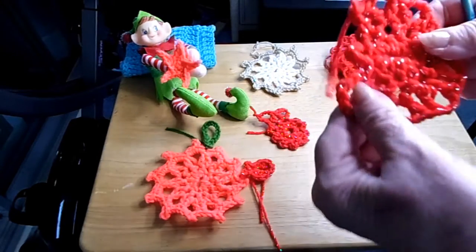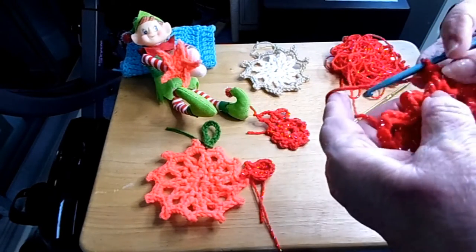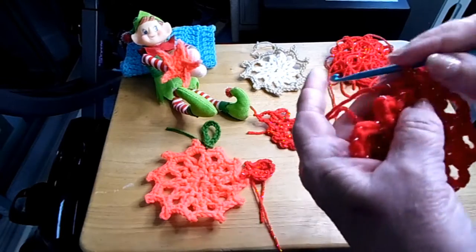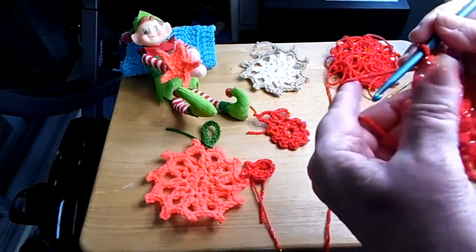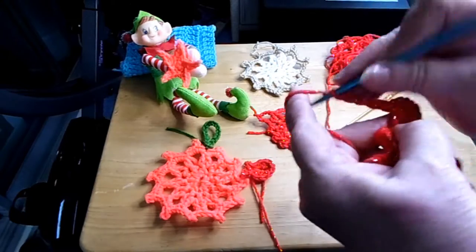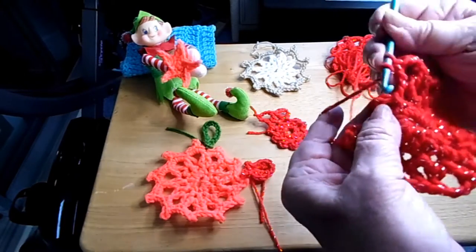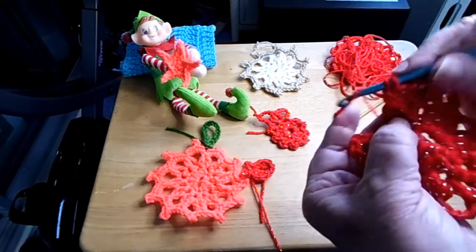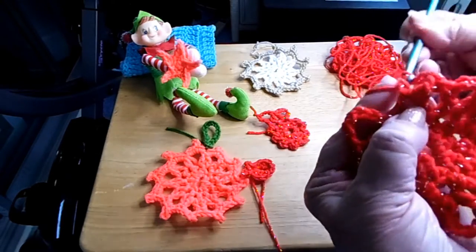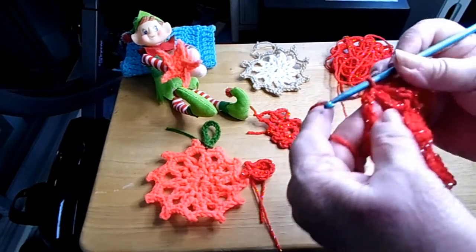And here's where I've gone all the way around. We'll finish what we have. I did a double crochet. We got two left, so let's go ahead and finish those two. So we do a double crochet, chain three, and then do a double crochet. And that one's done. See how that is. And then do a double crochet, chain three, and do a double crochet. And then just do a slip stitch in the third chain up, which equals a double crochet. So that's how you do that.